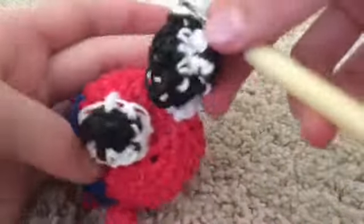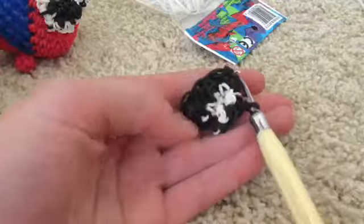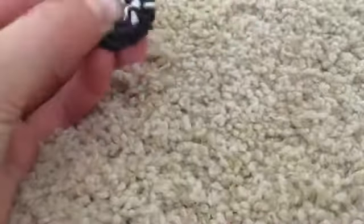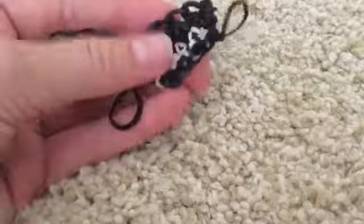Pause the video and repeat that entire process so you have two eyes. Once you're finished, take a single black rubber band and slip knot it through, tying it relatively tight — not so tight that the band snaps. That should be your eye. I'm now finished making both eyes. Now we're going to get started on the body.